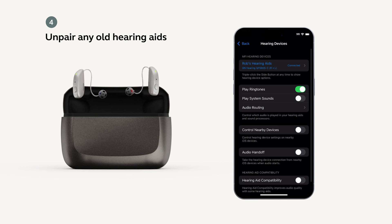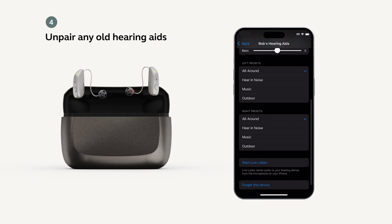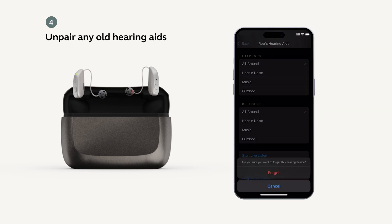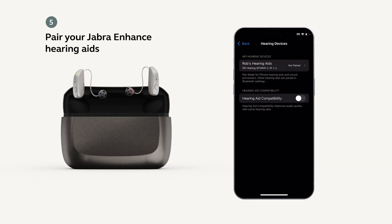To unpair, tap on the name of the device. Scroll down and tap on Forget this device, then tap Forget. The name of your hearing aids should appear as Your Name, Hearing Aids, Right plus Left.